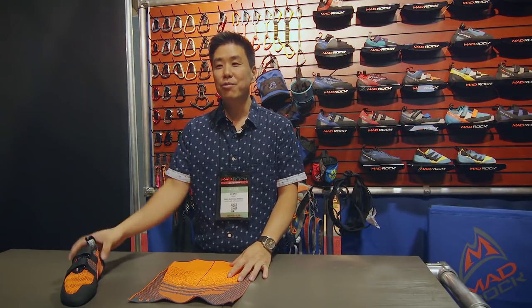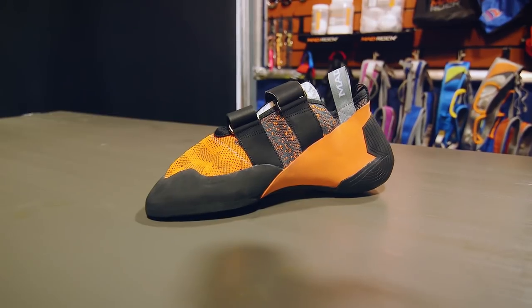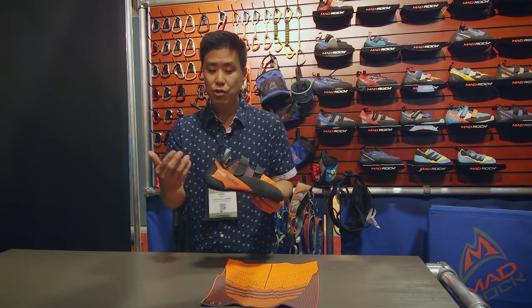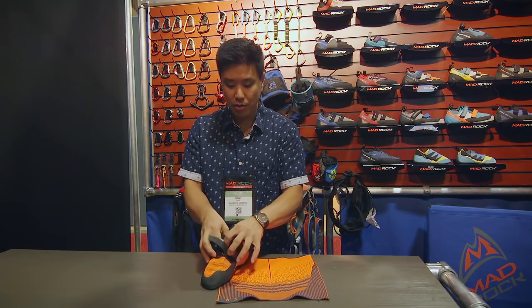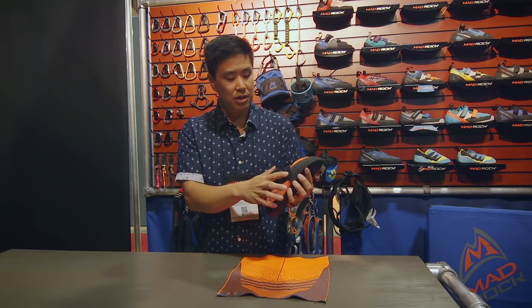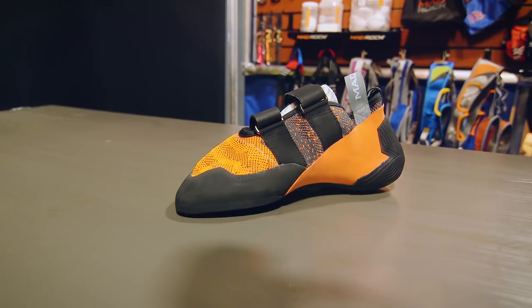My name is Kenny with Mad Rock Climbing and we're going to talk about the Weaver. What we wanted to introduce to the market is the new knit technology that's been prevalent in athletic shoes — very breathable, very stretchy, very comfortable. We decided to build that shoe off the popular Flash Last, which fits a lot of different foot shapes, and it becomes even more versatile because of this knit fabric, which also has elastic properties so it'll try to bounce back to its original shape. New Flash Heel — we've made the heel very thin and very soft. We do have a new tongue: not too much padding, very breathable and stretchy, very nice on the skin. With the lamination technology, you can cut to any shape or any length and the straps won't split open. Retails for $99, available in the U.S. starting in October of this year.